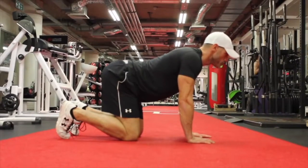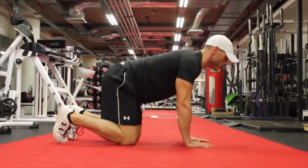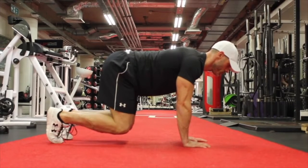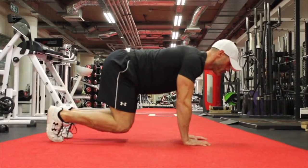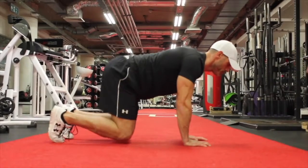Here we have a front plank in a bridge position. First of all, find neutral in the spine and in the pelvis, and then once you find this, lift up from the floor with weight going through the hands and the feet. Try and keep that back parallel to the floor as much as possible without moving. Feel the core tighten up, brace and hold — don't forget to breathe.